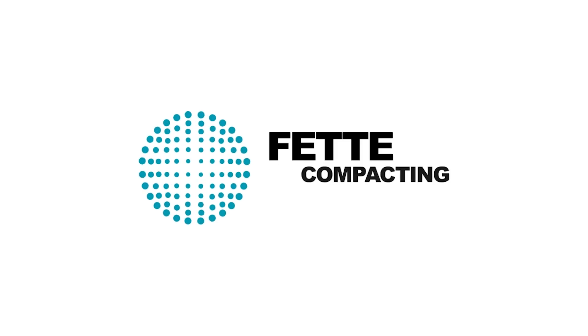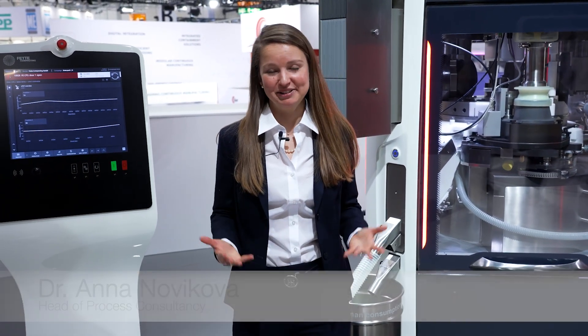FETA Compacting — be efficient. Hi, I'm Anna and today I would like to introduce you to our embedded PET system, EPAD.